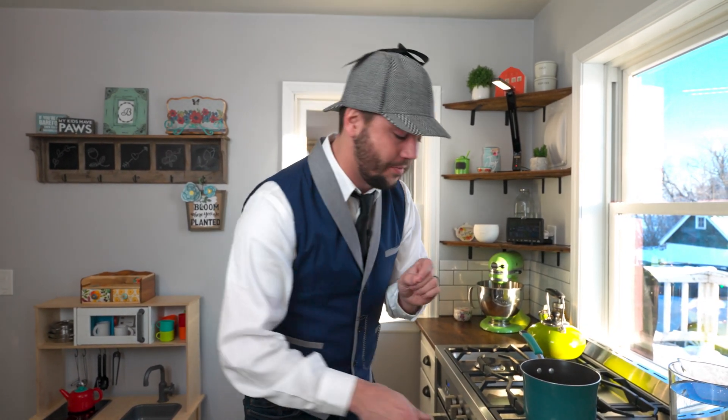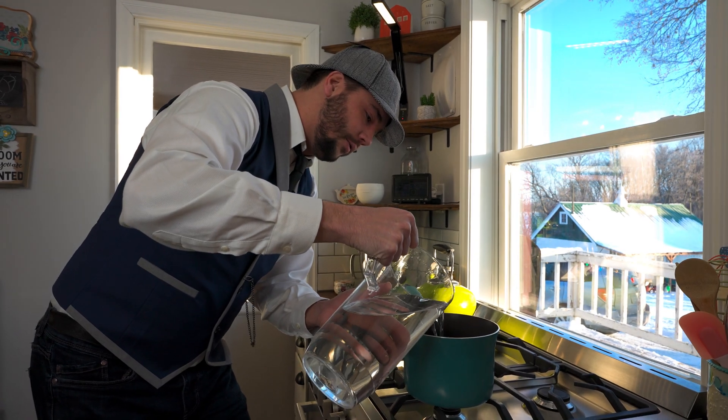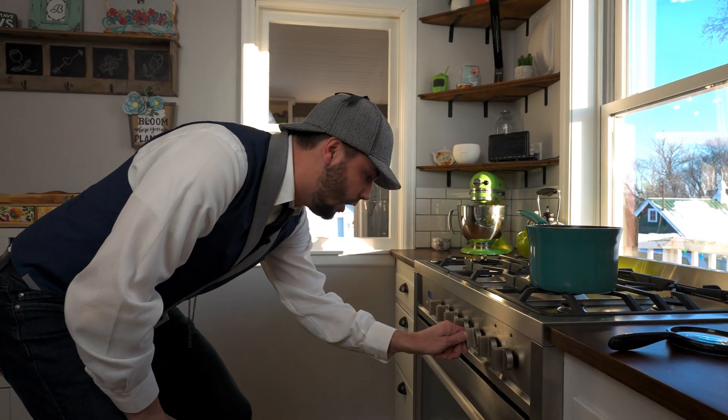Today we're going to do a science experiment. Just a reminder — don't try this at home unless your parents or guardians are helping you out. First, we're going to take some water and put it in this pot. Next, we're going to boil the water. Let's turn on the stove.